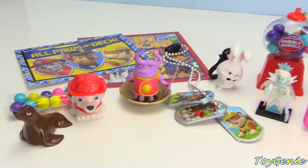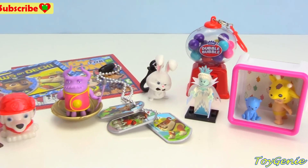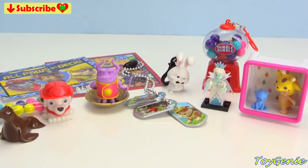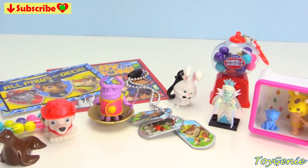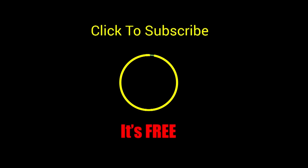Well guys, that's it for this video. Let me know in the comment section what was your favorite thing that I opened today. Today's question of the day is: who was the very first character that got scratched off? See you guys in the comment section. Bye-bye for now. Thank you for watching the Toy Genie channel. If you like this video, be sure to give it a thumbs up — that lets me know to make more videos just like this for you. Click or tap to subscribe — it's free, plus you get to see my latest videos. Be happy and keep smiling. Bye-bye!